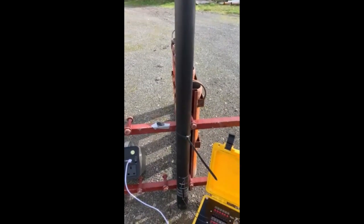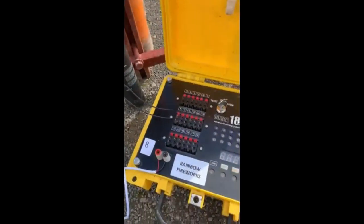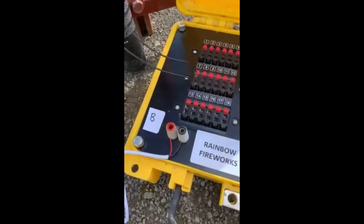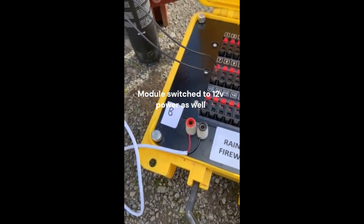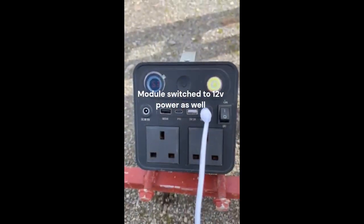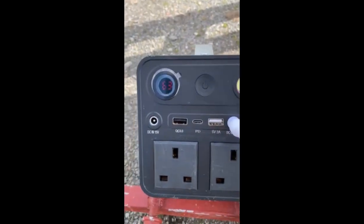Hi guys, this is test number two of a confetti cannon. We've got this confetti cannon rigged up to an 18M. We're using an external 12-volt battery — on this occasion a lithium-ion power bank.